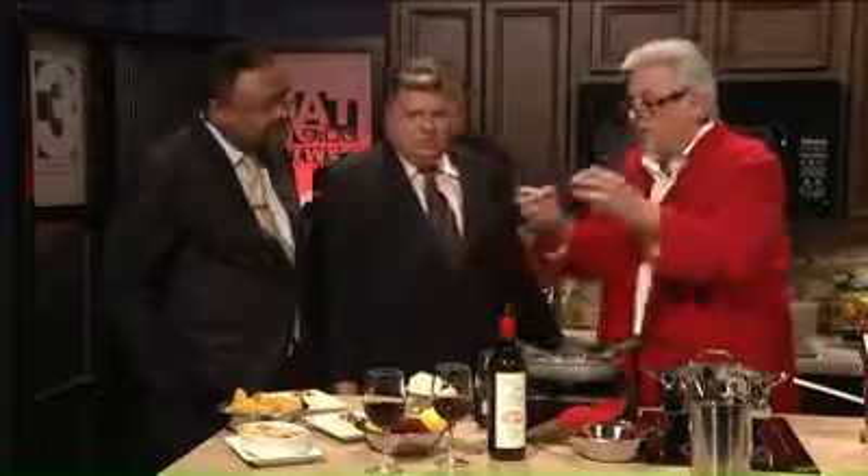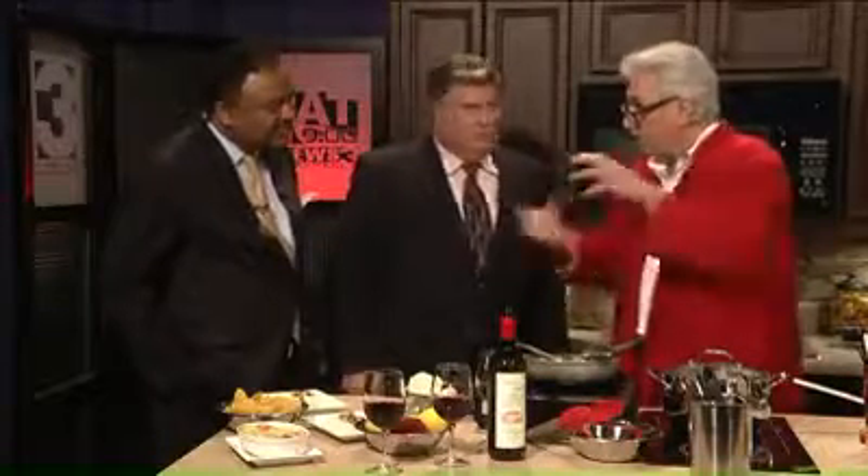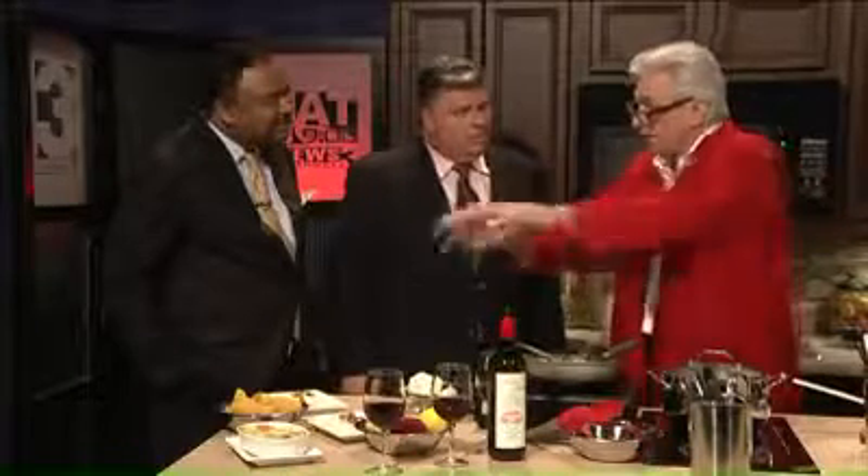Italian cooking tends to be simple. For me, five ingredients or less — easy stuff — and you've got a great meal. For this dish, we're talking about three or four different items in the ricotta filling, get your pasta, and then it finishes off with the walnut.